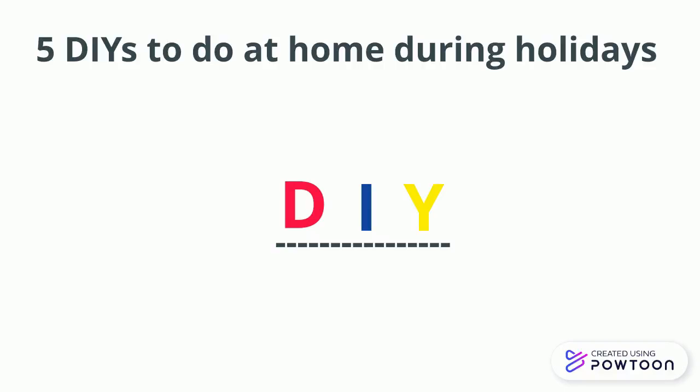Five DIYs to do at home during holidays. D.I.Y.